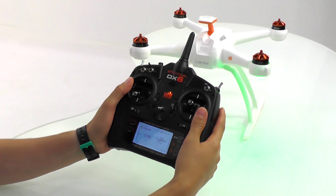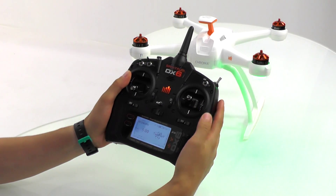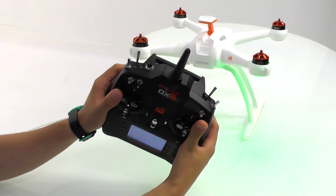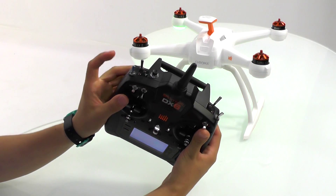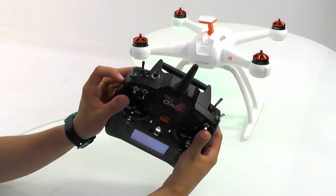In this video you will learn how to do the compass calibration of your Chroma using your DX6 radio. The first thing we need to do is ensure that the A switch is in the one position and then we can cycle our flight mode switch, or the B switch, four times.